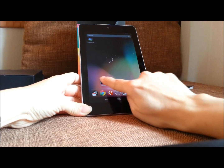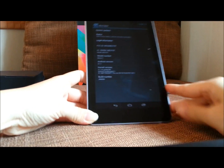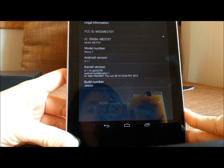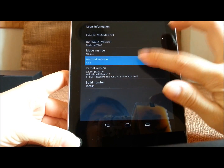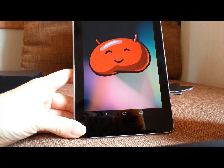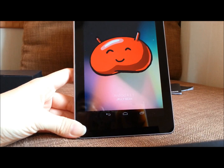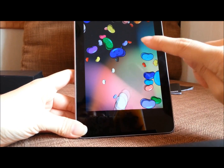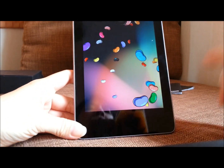I'll show you the evidence of that. Go to About Tablet and you can see Android version 4.1.1 Jelly Bean. The other evidence is something tricky — just repeatedly press the Android version and Jelly Bean appears with some more tricks. You can play with them, just pull that away.